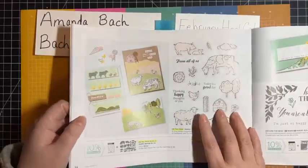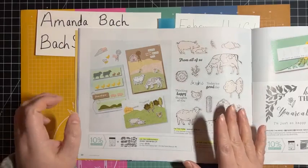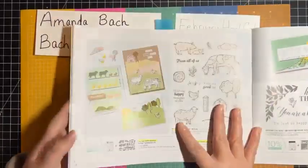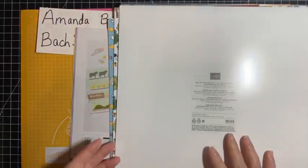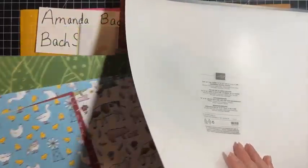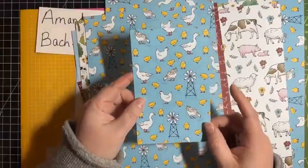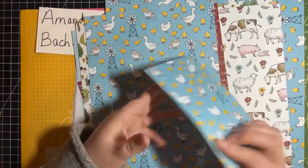Celebration items are free with a $50 purchase. The stamp set and dies is $51.25, so if you get the stamp set and the dies, you can get the paper for free. This paper is adorable — I've used a lot of it, so I've got it quite cut up here. It's got all kinds of patterns that have something to do with the farm. We've got chickens and ducks — this is the piece we're going to be using tonight — and on the other side is some chicken wire.